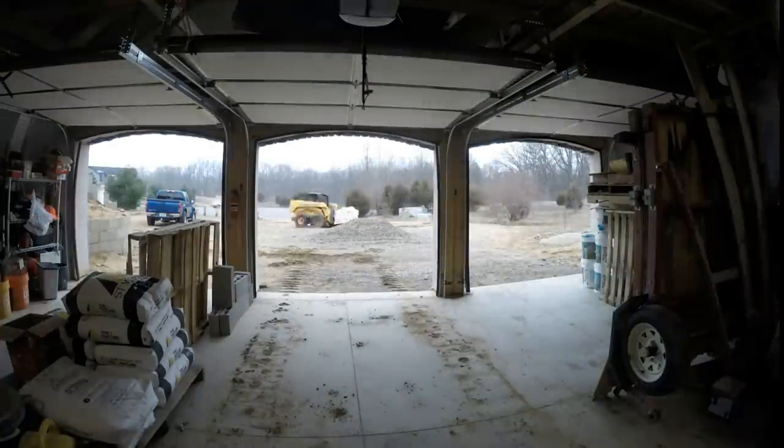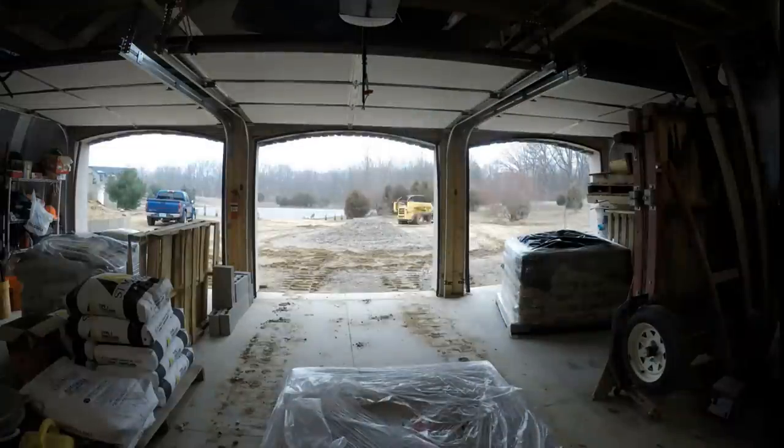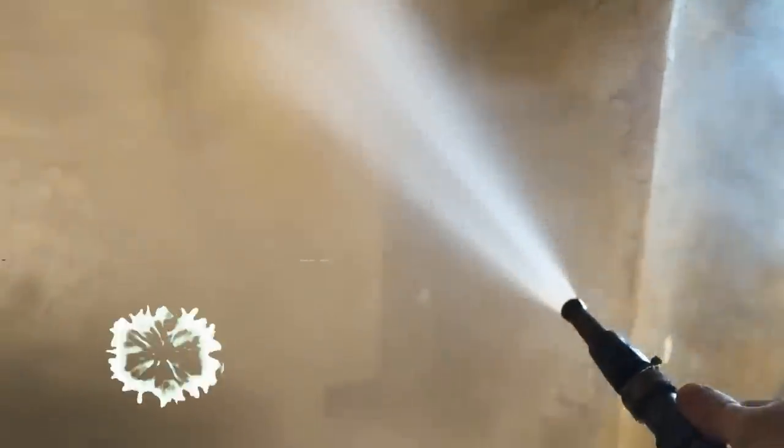The pre-mixed bags were delivered and left at the end of our driveway, so I was very glad to have that big skid steer strong enough to bring in those pallets. Spraying hot water on the cool walls and keeping the stucco wet while it's curing really helps make it stronger. Plus it's fun and it warms up the whole place, which is nice in the middle of winter.